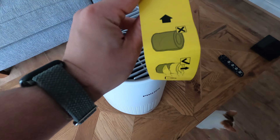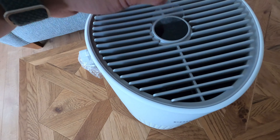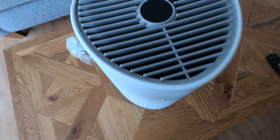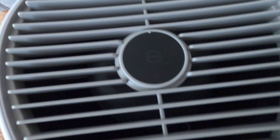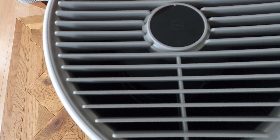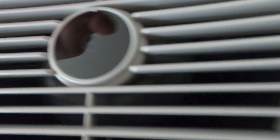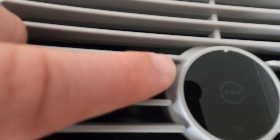It tells you about the filter and it's got this little sticker here. On the top you've got the free modes. You also have a filter change indicator — I don't know if you can see it there — a Wi-Fi button, and it's got a sensor here as well.